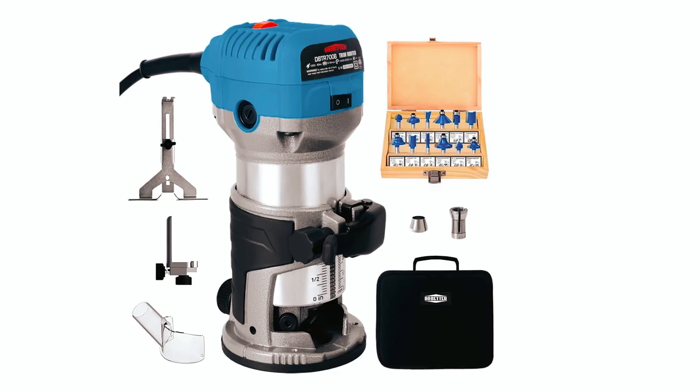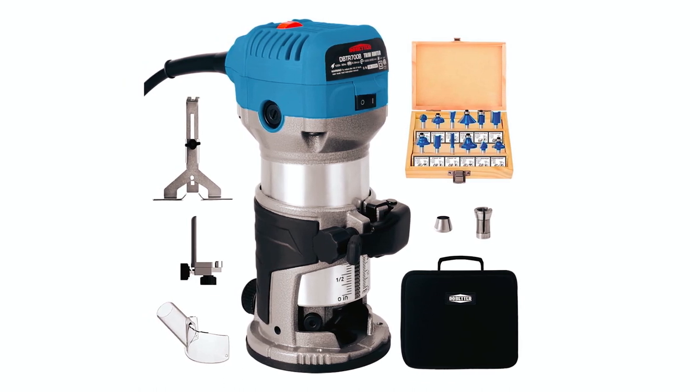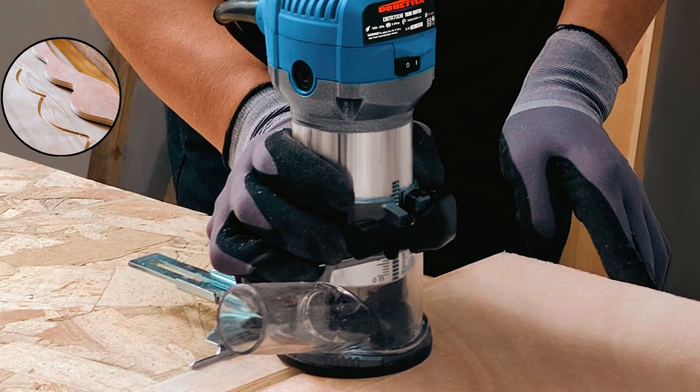This comprehensive kit includes the router tool, 12 wood router bits, a portable bag, edge guide, roller guide, dust hood, wrench, and carbon brushes, ensuring efficiency and convenience for woodworking tasks.